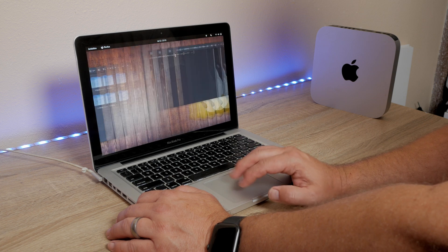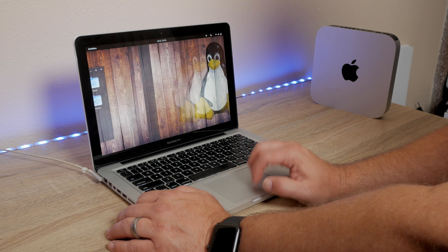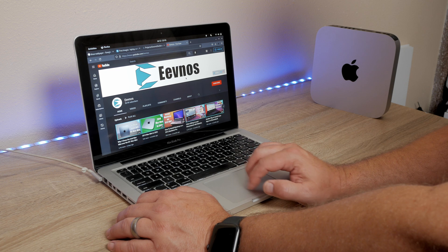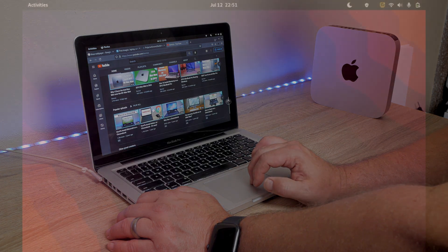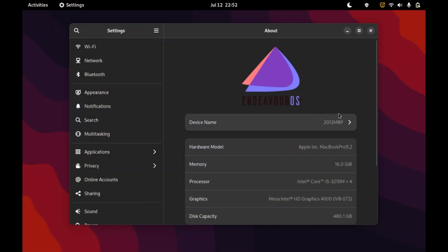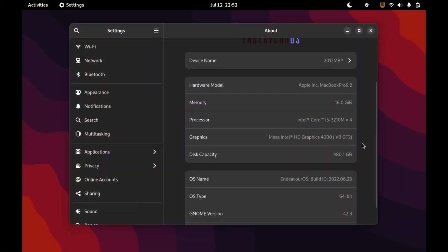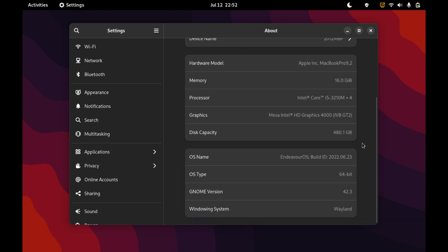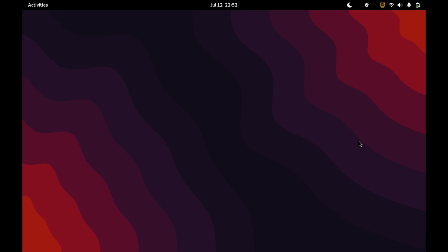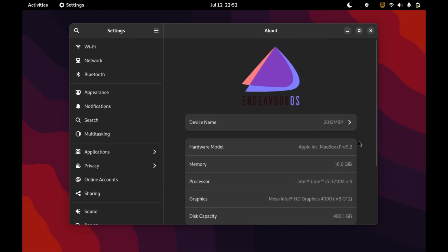When you get to the desktop with Endeavor OS, it doesn't have a lot of software pre-installed. It does have a kind of an app store — a software center — where you can go out and get LibreOffice for your office suite, you can get video editors, whatever software you want, but it doesn't come with that pre-installed. So if you're not used to Linux, that might be a little bit confusing.